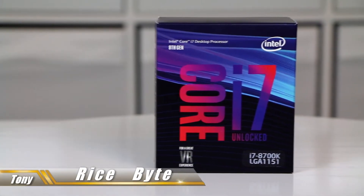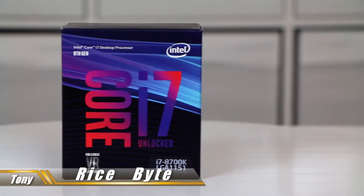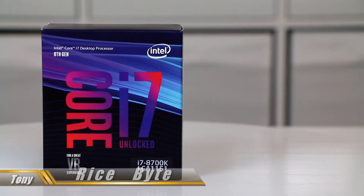Hi everyone, I finally got this i7-8700K, the eighth generation Intel processor. The 8700K is the unlocked one for overclocking — this one just came out in October 2017.